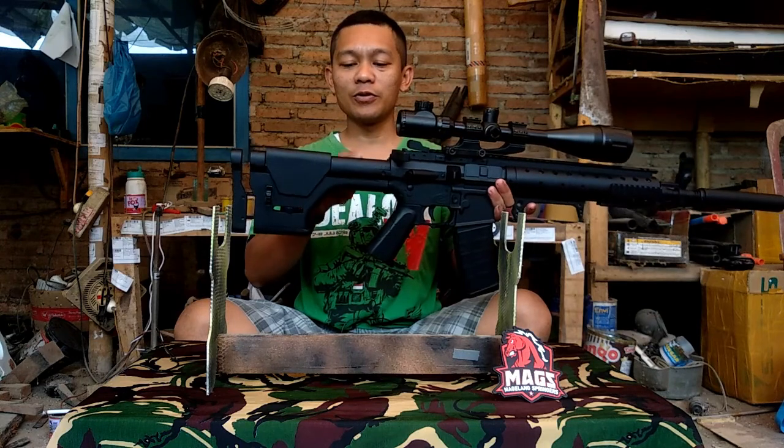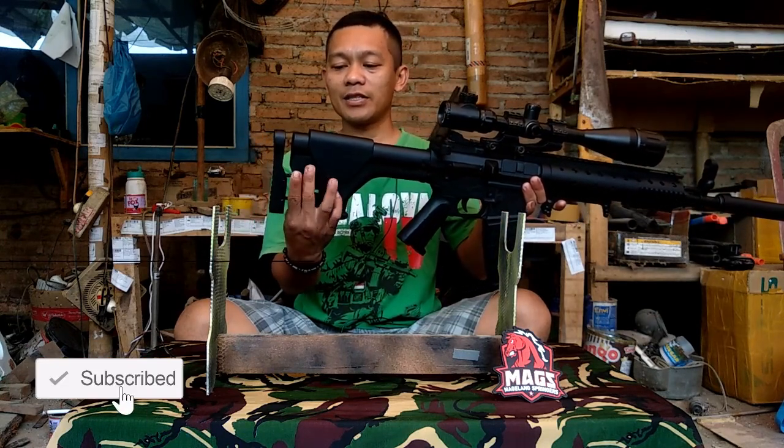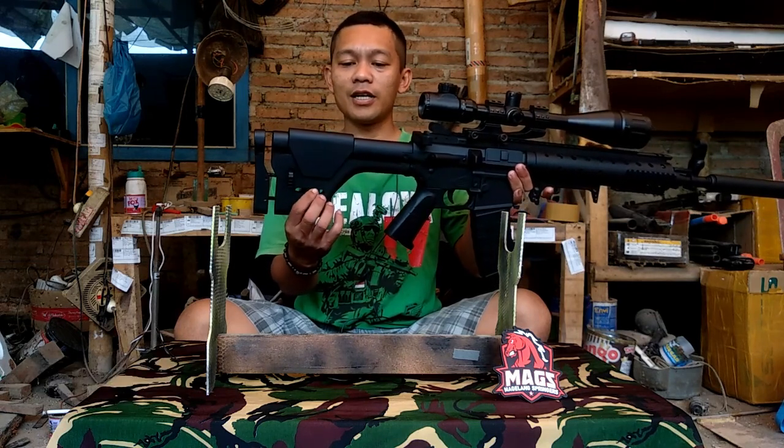Pertama kita dipopor dulu. Popor kita custom pakai popor PRS. Ini adjustable pad, bisa maju-mundur. Cheek riser-nya juga bisa naik turun.